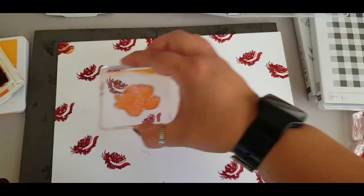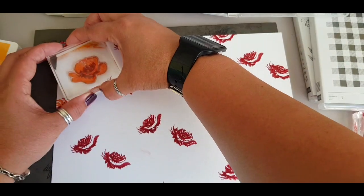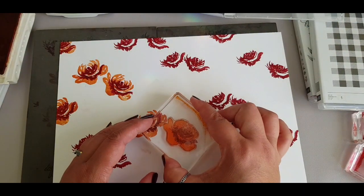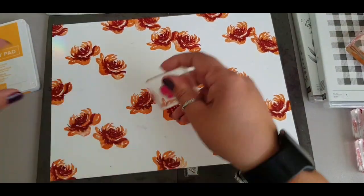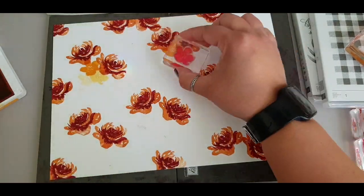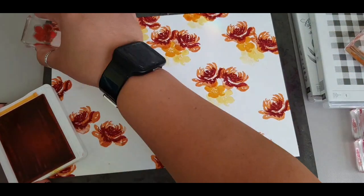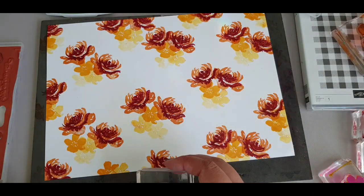I suddenly had an idea about using pumpkin pie as the main flower color, and I was a little tentative - that's why I'm headed off into the corner starting that first. Then I thought, do you know what, I'm just going to go for it. I used pumpkin pie with the real red and cherry cobbler. At this stage it does look a little bit strange, but when I come in with mango melody next to it, it all seems to work out. Sometimes you just have to try a mixture of colors and go for it.